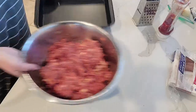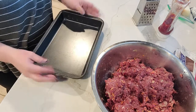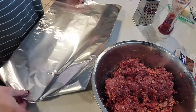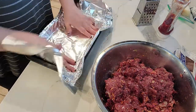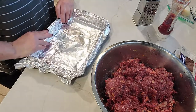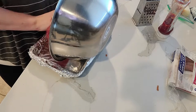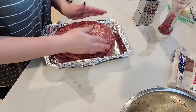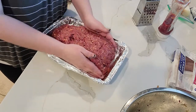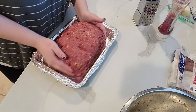Then just mix it up really well to combine it all together. So that looks good. I'm going to use this can — it's actually a brownie can. I don't really use it for brownies because it never really comes out right, so I'm going to use it for my meatloaf instead. I'm going to line it with some foil in case any of the liquids seep out of the pan. I'll shape it into a meatloaf and put it in there.